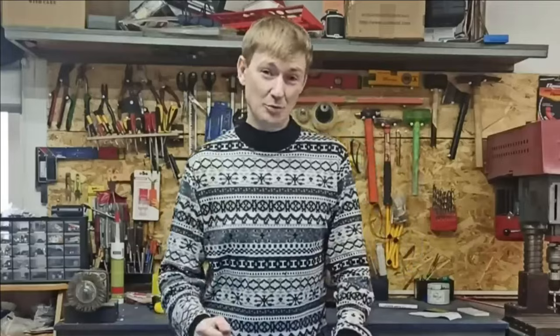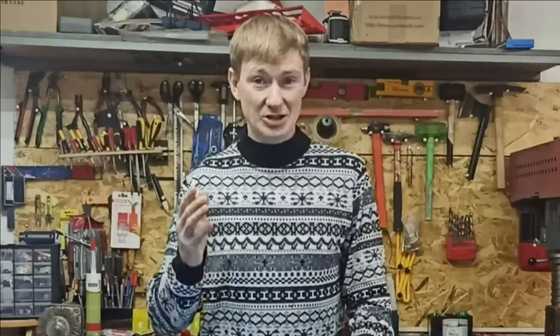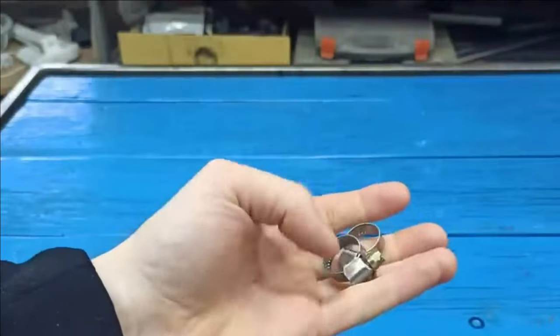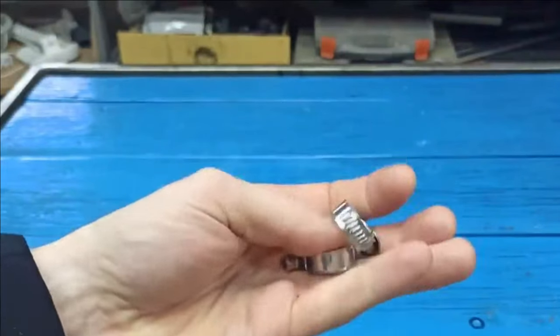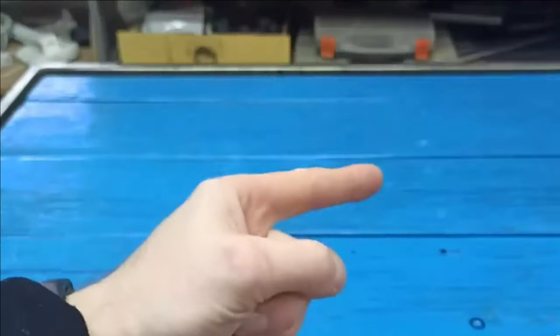Hello everyone! Today my video will be about clamps. Metal clamps, as you've probably noticed, are getting more expensive every year. However, their quality is getting worse and worse. So friends, don't waste your money on such clamps — do them yourself.